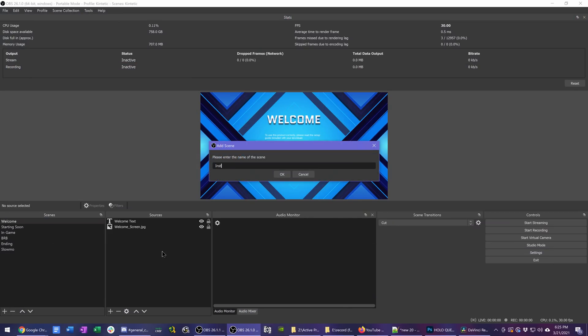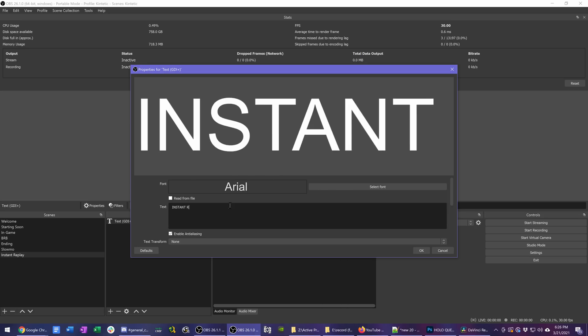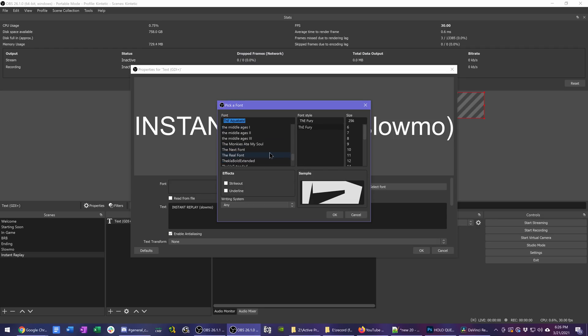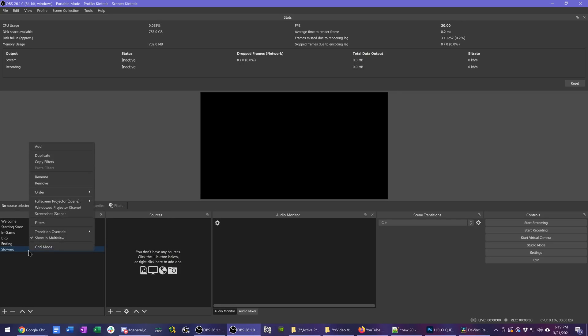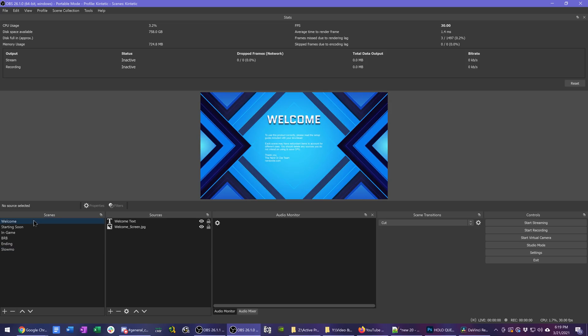I did use that After Effects source file to modify the stinger transition because I wanted one specific to the instant replay, so I added instant replay text to the stinger and exported it back out. Then we need to make a new scene for our instant replay. I clicked Add New Scene, named it Instant Replay, added some text to indicate that a replay is playing, and then to use the new stinger transition only on this scene, I right-clicked the scene, went to Transition Override, and chose our instant replay stinger.